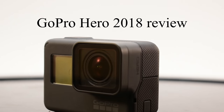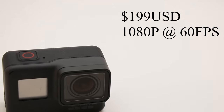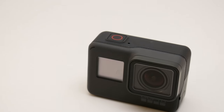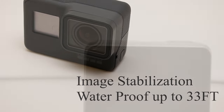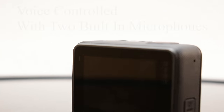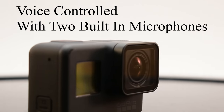With the GoPro Hero 2018, you can effectively shoot in 1080p and 1440 at 30 and 60 fps. It also comes with image stabilization and is waterproof up to 33 feet. It can be voice activated with multiple commands.